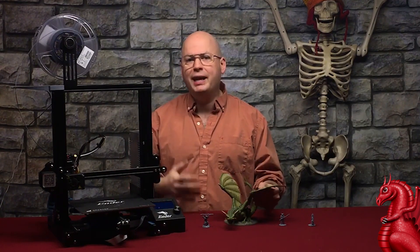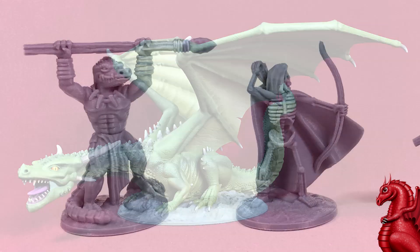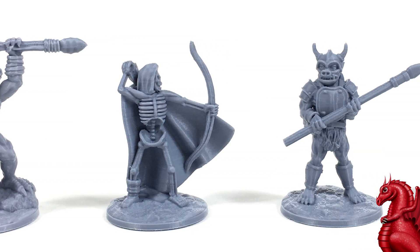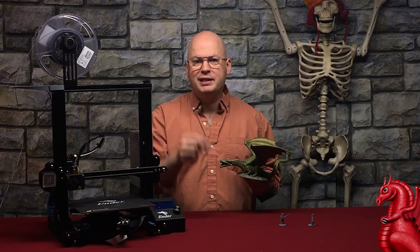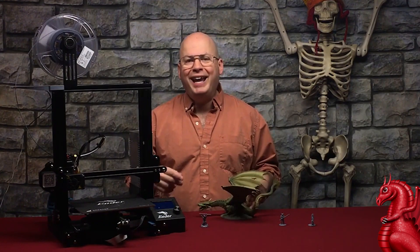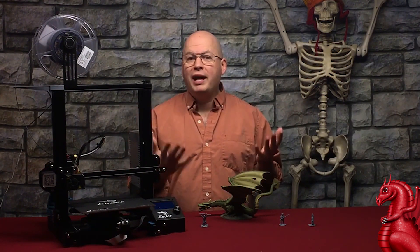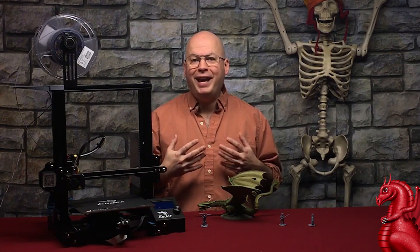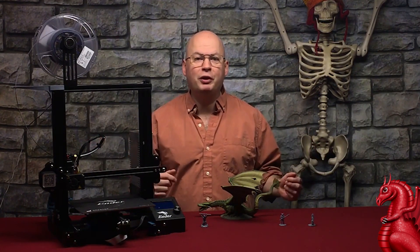Before we get started, I'm going to do a shameless plug. I have a Kickstarter currently running for FDM-designed 3D printable miniatures. These miniatures are designed to print on an FDM printer without using slicer support — fantasy miniatures like this dragon. The campaign is linked in the video description below if you'd like to support it, which helps me continue doing cool stuff like this channel.